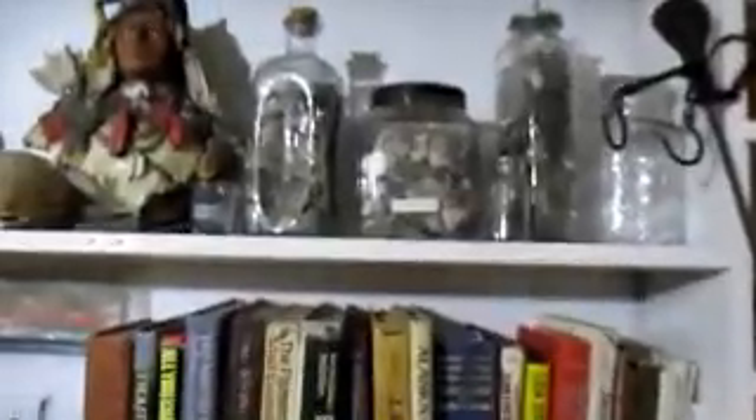Here's a little preview of my collection that I'll be showing you in part two. Until next time, thanks for viewing, and happy hunting.